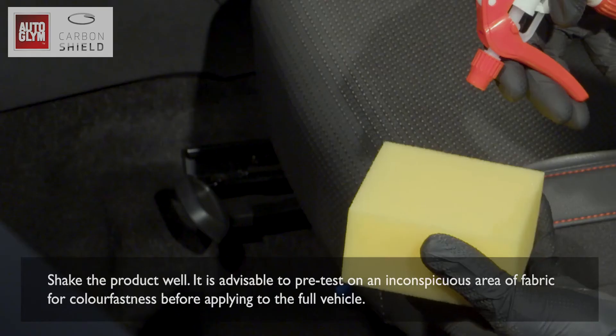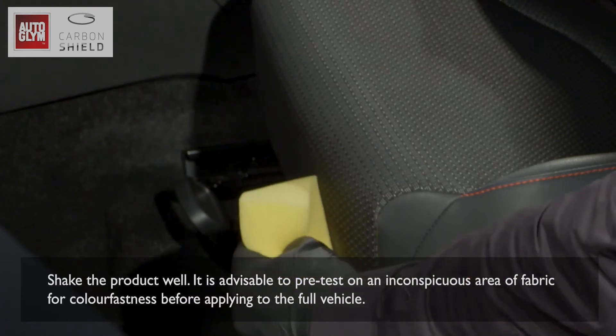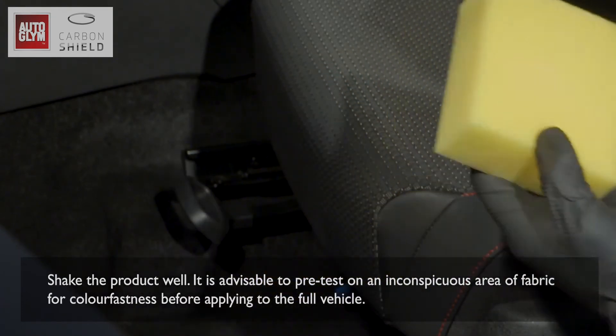Shake the product well. It is advisable to pre-test on an inconspicuous area of fabric for colour fastness before applying to the full vehicle.